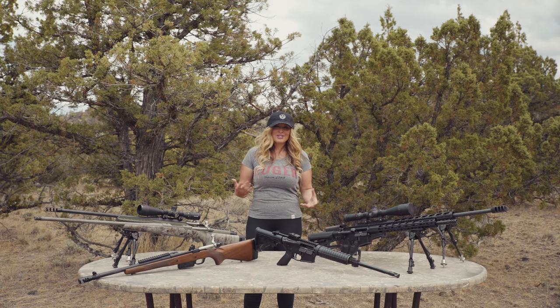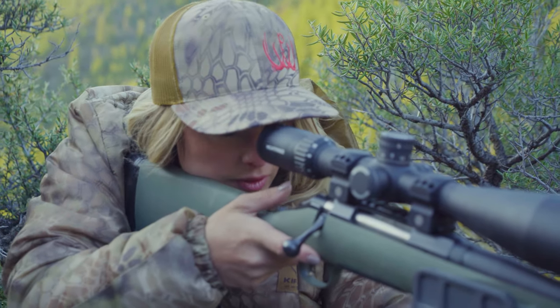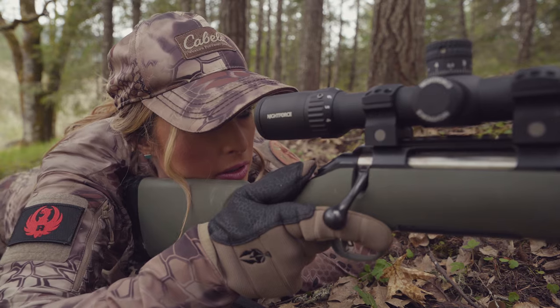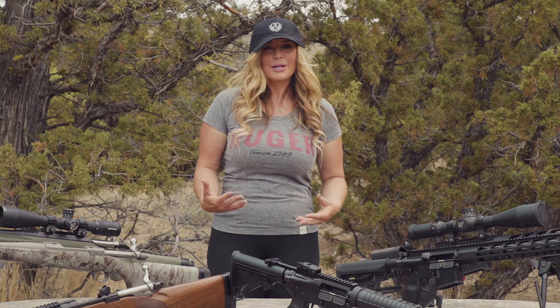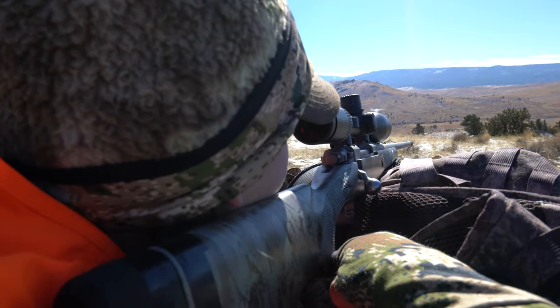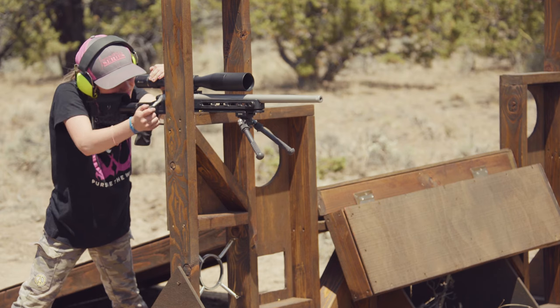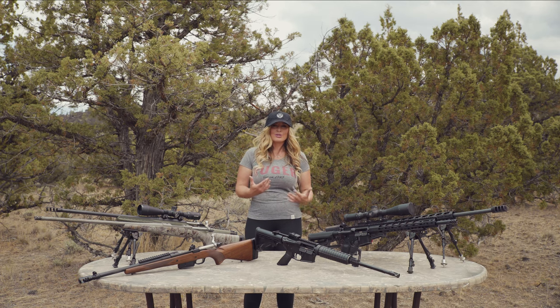As a small-statured shooter myself, I have personally experienced and witnessed while mentoring other youngsters how a poorly fitting rifle really can cause a shooter to struggle to find a natural place behind the gun. We've all seen this in the field where we watch a youngster trying to find the proper eye relief — they move their head forwards and backwards, and they mount the rifle differently every time they get behind the gun.